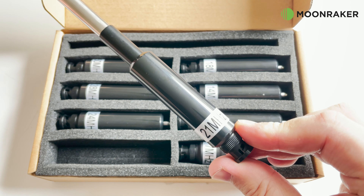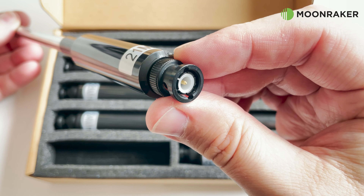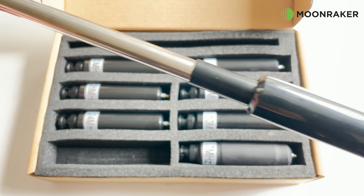The coil itself is terminated with a BNC connector, making it easy to connect to most portable radios.